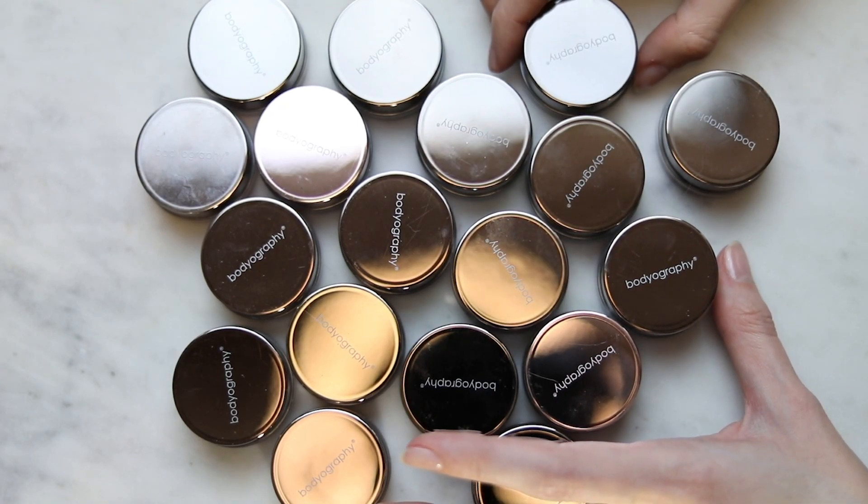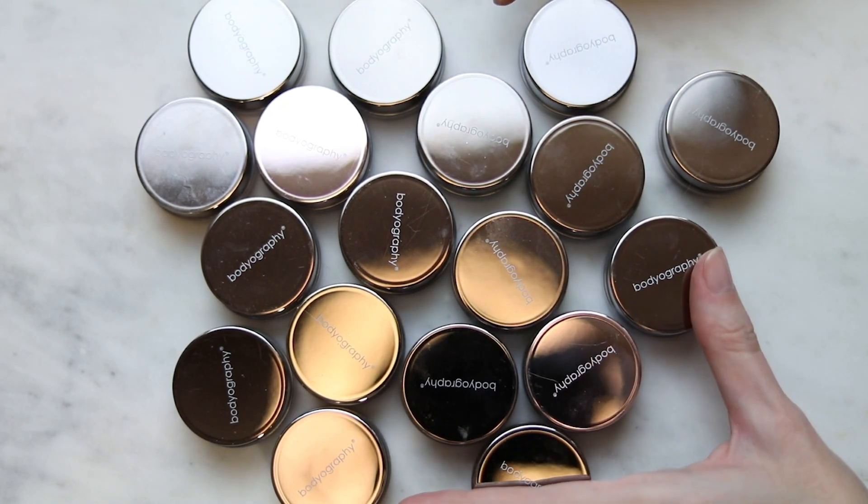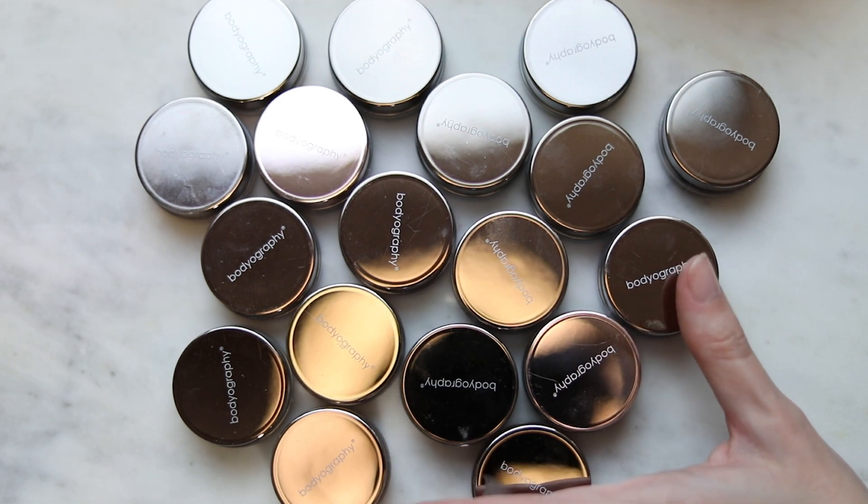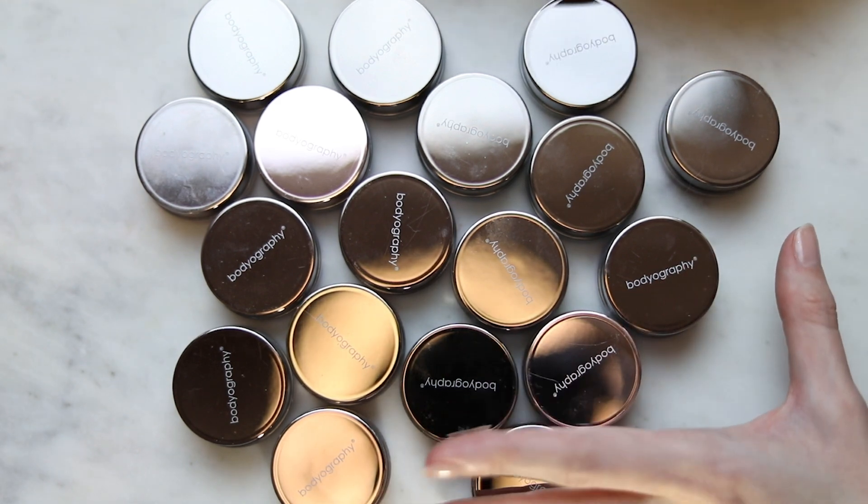Hi! Today I'm going to be swatching the Bodyography Glitter Pigments. I believe I have all the shades apart from the four new ones that they released earlier this year or last year. I think I have like all of their original lineup.